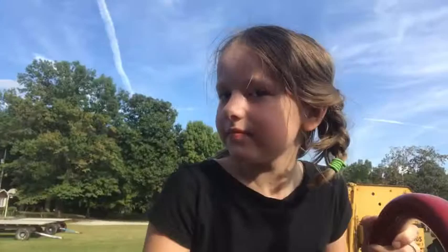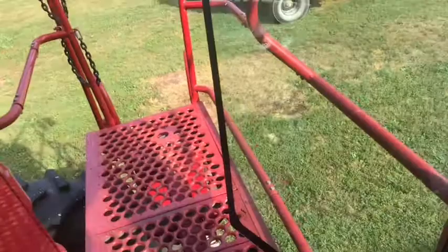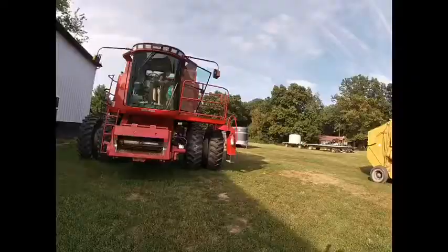Molly's getting on our combine and we're going to talk about what we can and cannot see here. It's a lot bigger deal, so hang on with us. Can you see me here? Yes. Can you see me over here? Yes. Still? Yes. Now come down to your size. Can you see me? No.